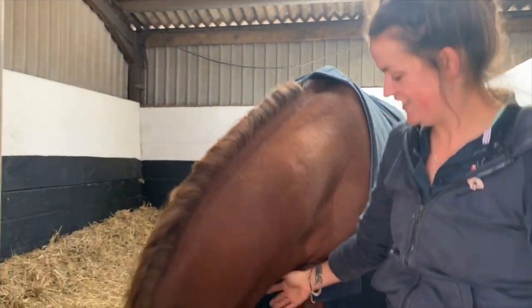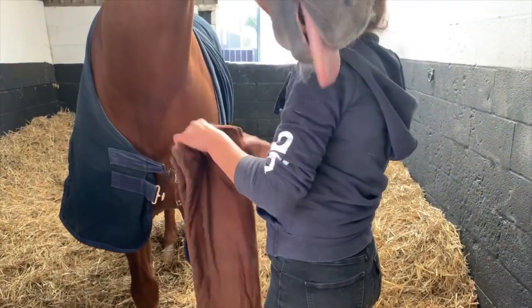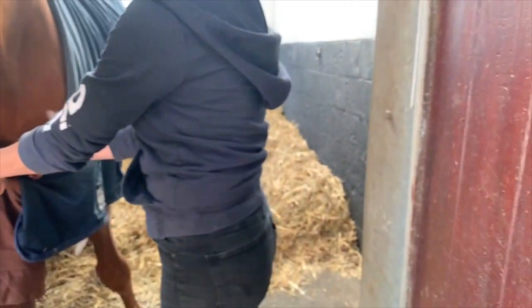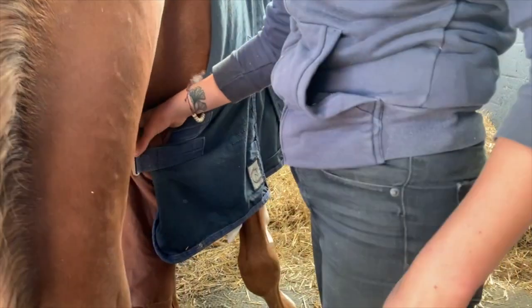This is Fruisley, a stallion. All the horses have these bibs which I tend to just put in like that and then fold back over, because half of them rip them out otherwise, and that just stops the rug from rubbing.